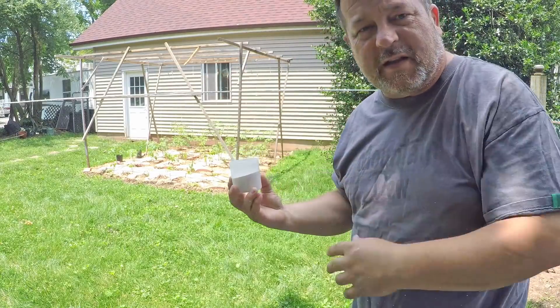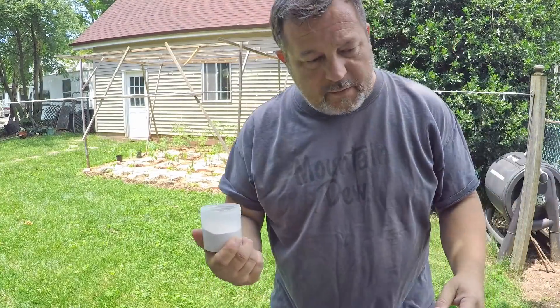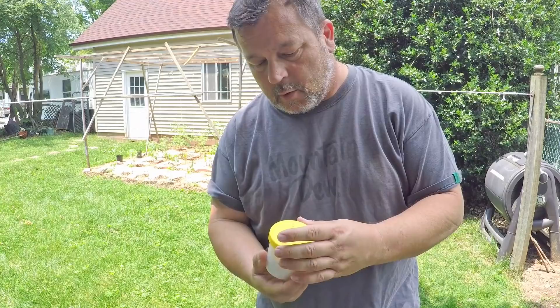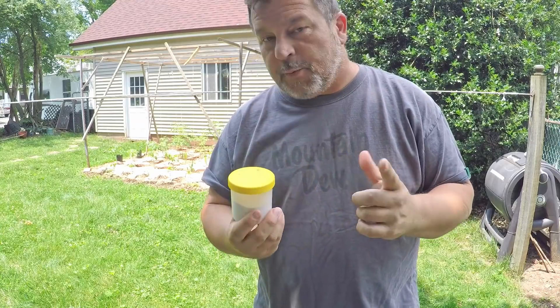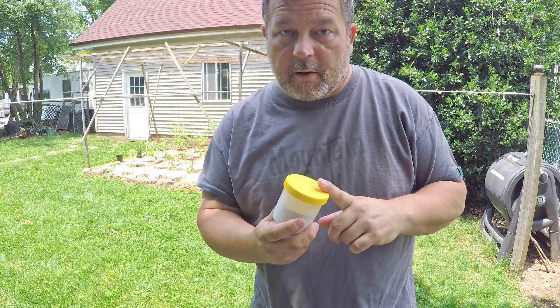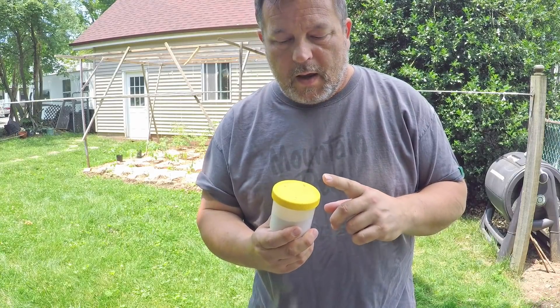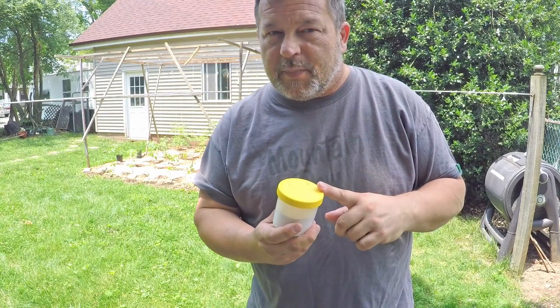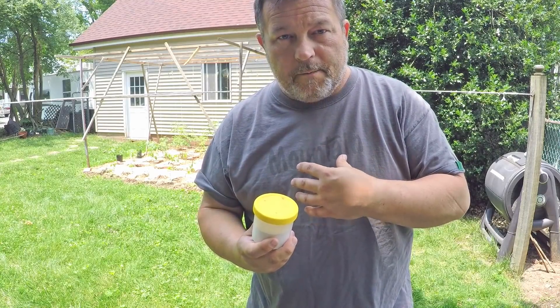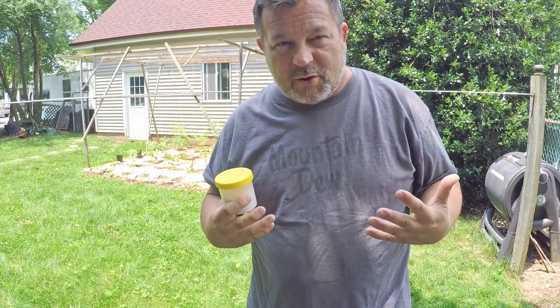It doesn't take much to get that stuff airborne. I just wanted to use this as a quick demonstration to warn everyone that if you're going to go with eggshell grit for your vermicomposting — although it's not toxic per se, as far as I understand it — it does have the ability, if you get it into your lungs, to cause severe pulmonary issues.